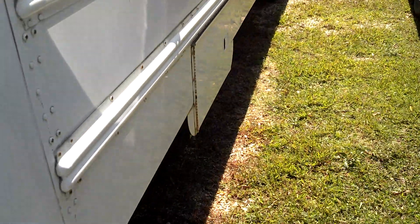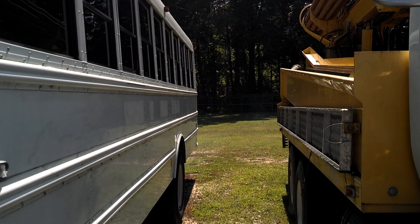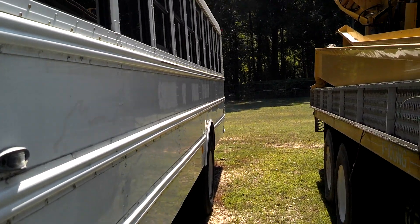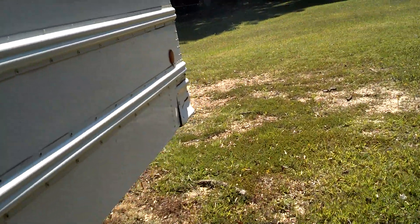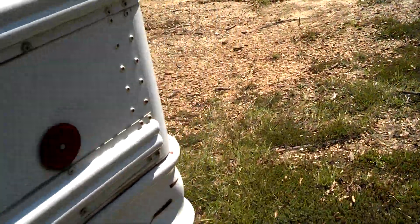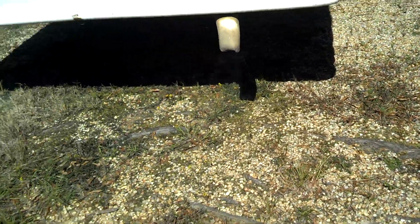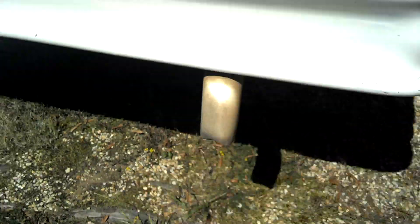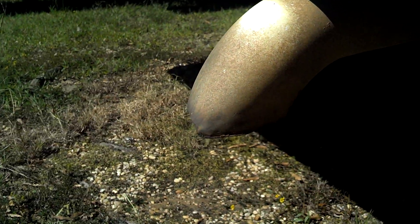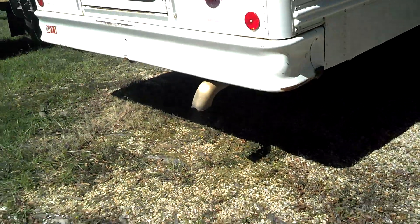It's got an air dryer on it — it just scared me, I heard it spit. There's a little bit of smoke coming out of the exhaust — not bad, though. It is a cold start. Just a little bit of blue smoke. Smells like a diesel. Got a little bit of smoke — just a little bit of black smoke coming out.